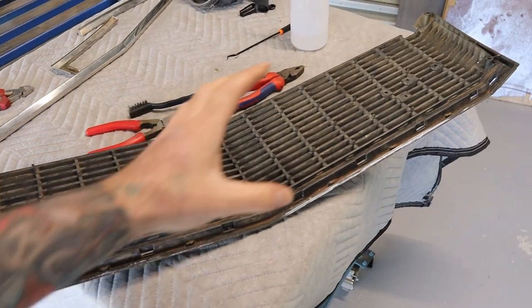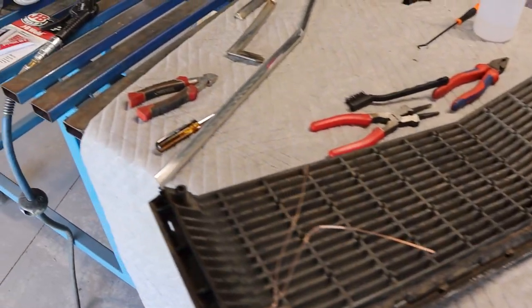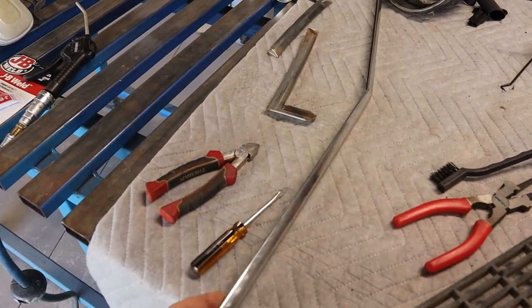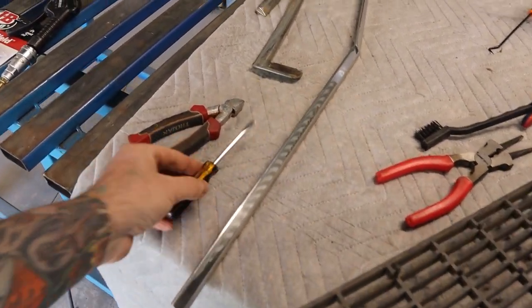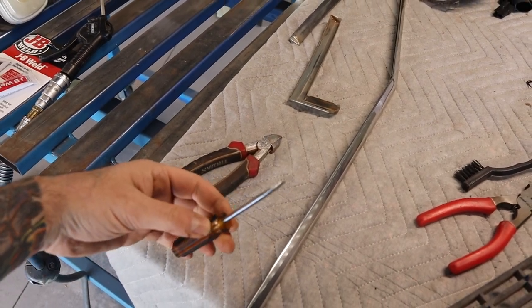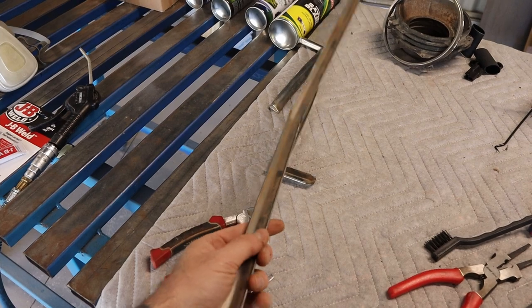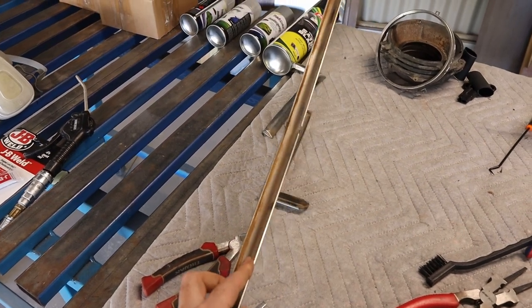I've just removed all the metal trim from around the grille. It's a pretty delicate procedure — you've got to be careful not to damage the trim and the plastic. I just used a screwdriver, got behind it, pried it out and worked my way along. Eventually it did pop out but it took a little while, so you've got to be very careful.